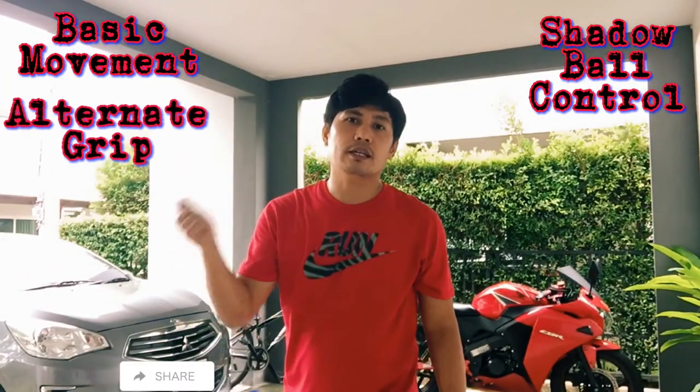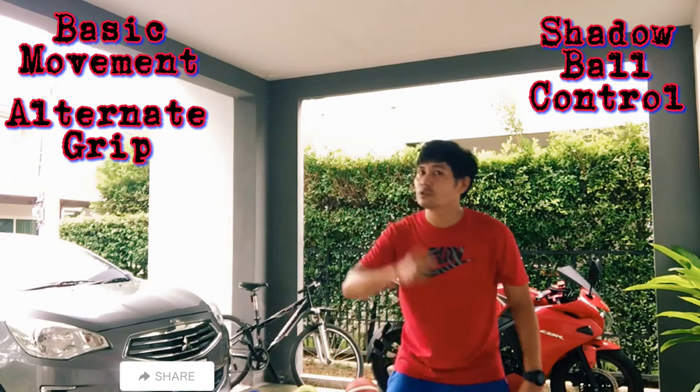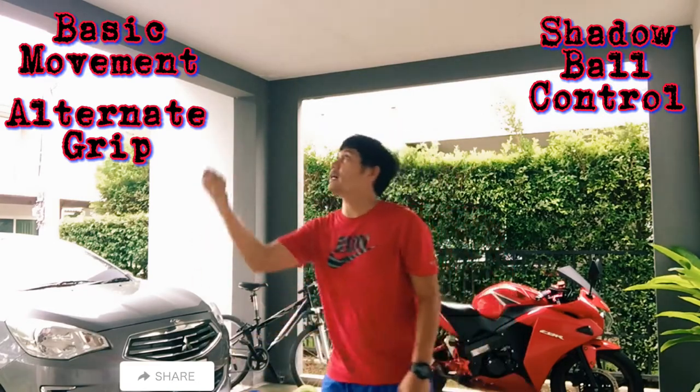Next, forehand and backhand ten times. One, two, three, four, five, six, seven, eight, nine, ten.